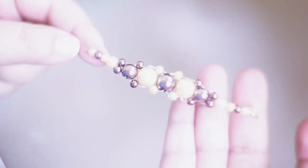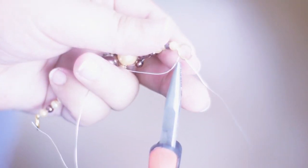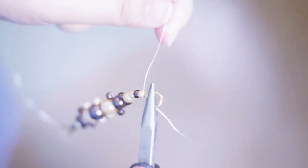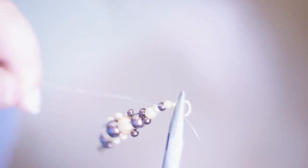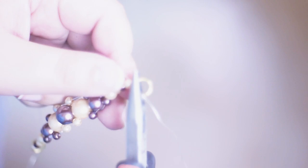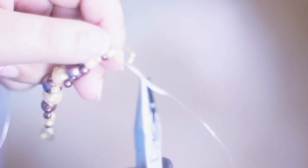Almost done — after this you use a jump ring to close off the beaded area of the bracelet. I use the plier to hold the jump ring and the wire in place, went around the wiring on the bottom part, then threaded it through the smaller beads once and back again, and made a knot.